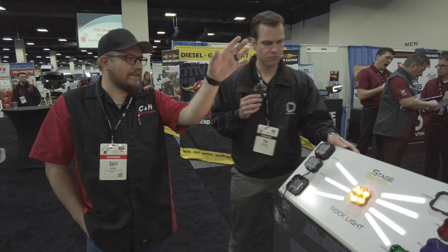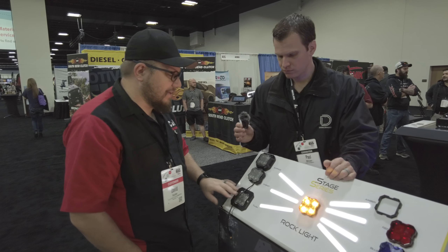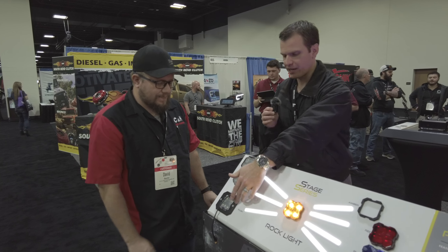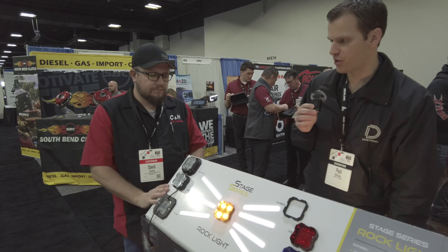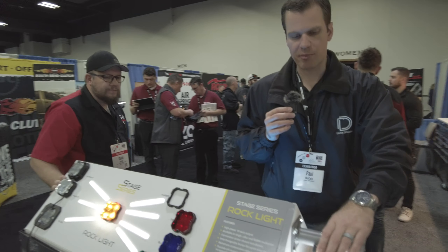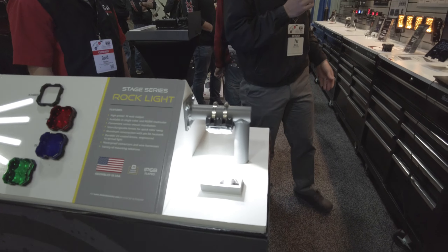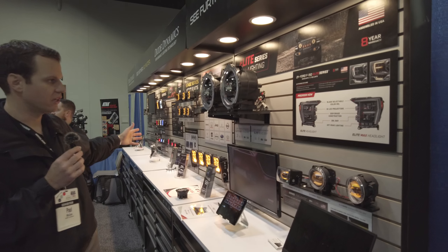And then we'll go talk about the big wall of stuff you got here. Yeah, these are really great rock lights. Thanks. And yeah, we've got those other options as well — angle mounts off the side of a trailer, RV or something. Just really great accessory lights. And then also that roll bar mount as well.